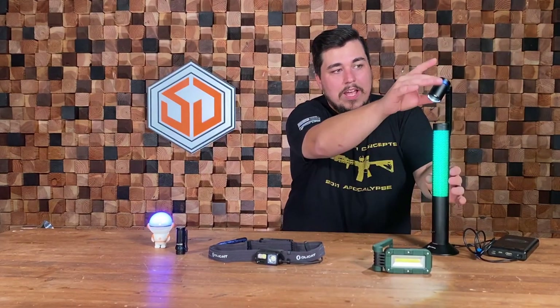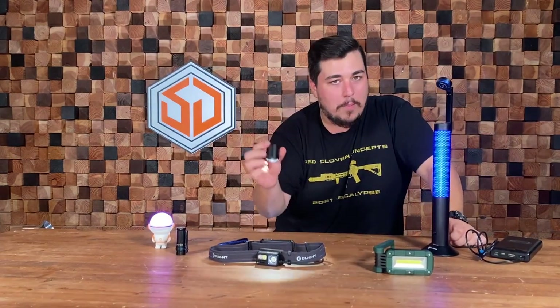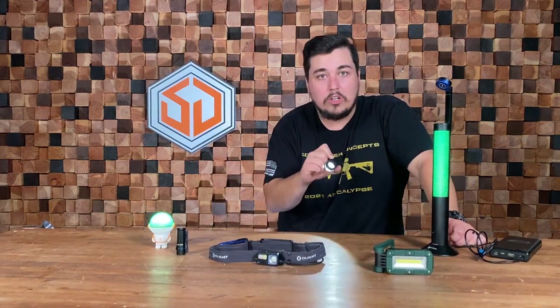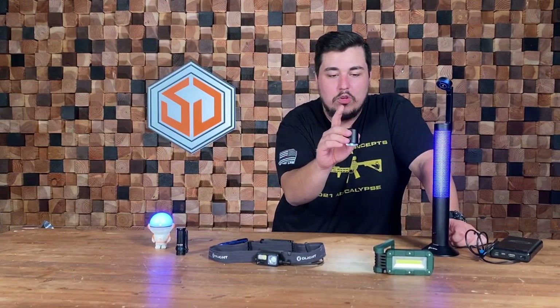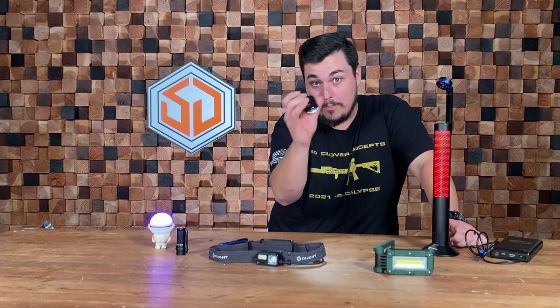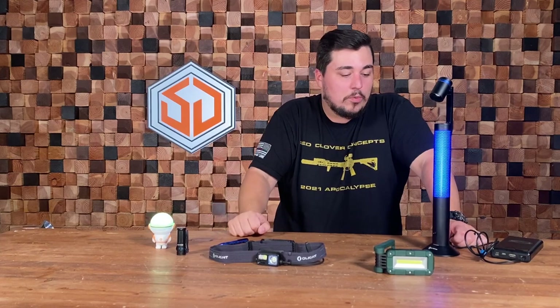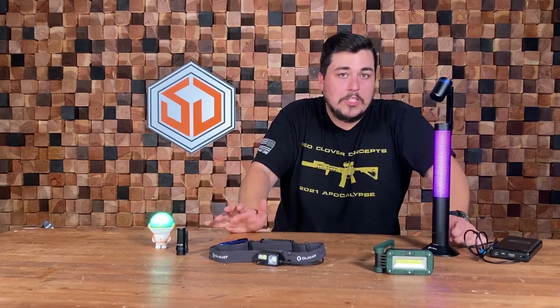Another really cool feature is that the head pops off. So if you drop your keys or a pen under your desk, you can pop that off quickly and use it to look around. There's no actuator on the lamp head itself, so you can't turn it on or off from there — you have to put it back on to control it — but it's still a really cool feature.